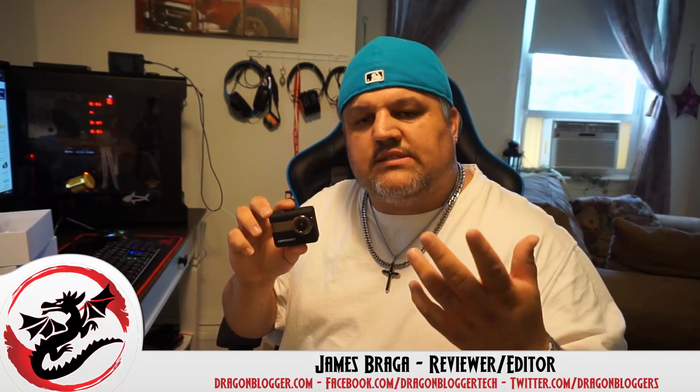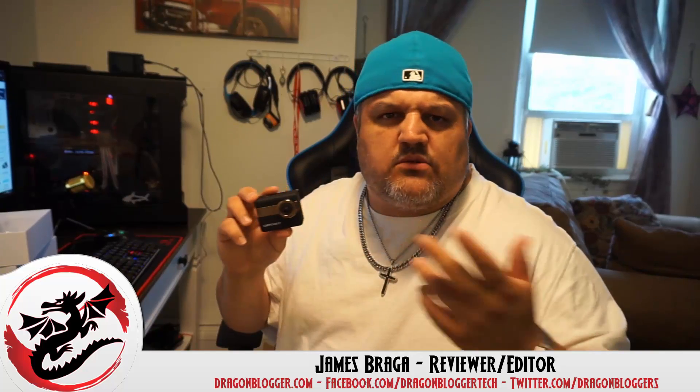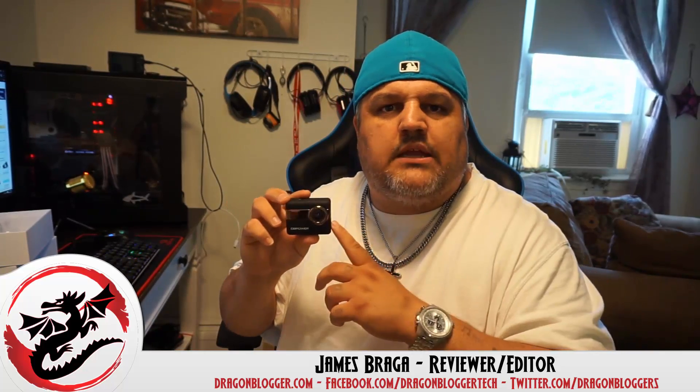Thank you for checking out my little unboxing and walkthrough of the DB Power N6 4K Wi-Fi action camera. Keep your eyes open for the OS walkthrough, some video recording, and probably voice recording — we'll test that too to see how it sounds. We'll also be doing a written review on dragonblogger.com. Thank you.